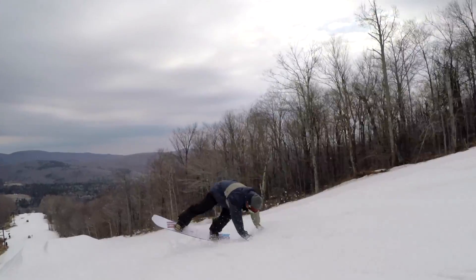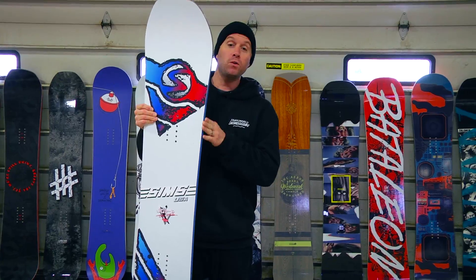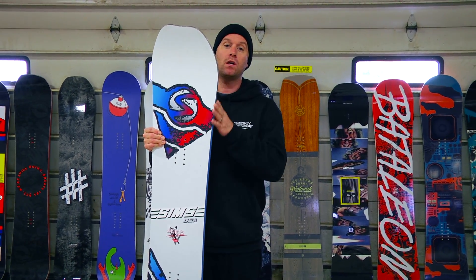This board has what Sims calls the Vario Power Grip Side Cut, which is going to have a few extra contact points, helping in more solid or icier conditions. Also, this board is described as an all-around park board, but if you do want to go outside of the park and do some freestyle around the mountain, it's going to work for you great there as well.